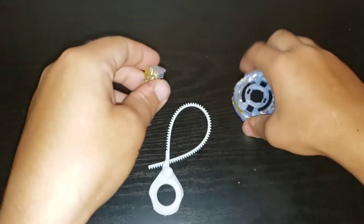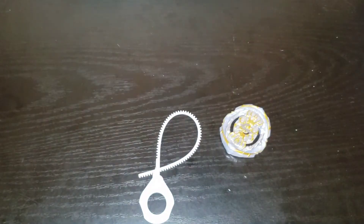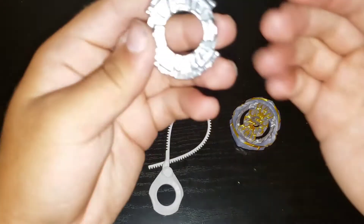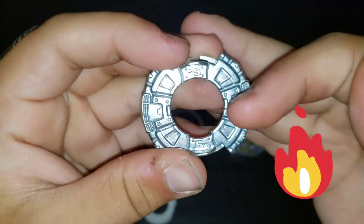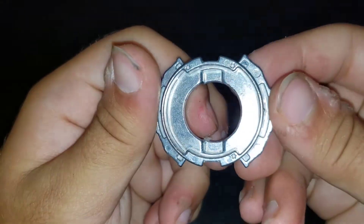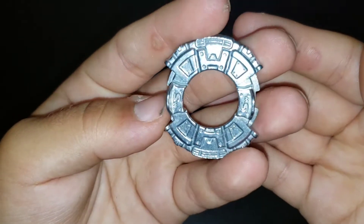There you guys go, scan that. Alright, now let's get the disc out. So it's kind of like eight-dash but all the holes are filled in, and it is a two-star. Alright, Swipe is a new disc.